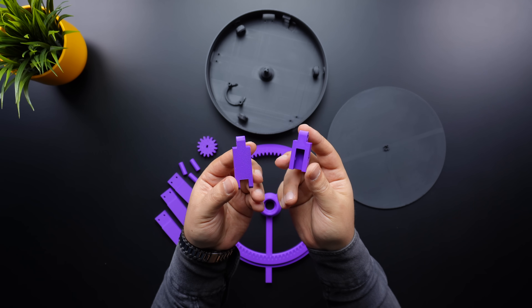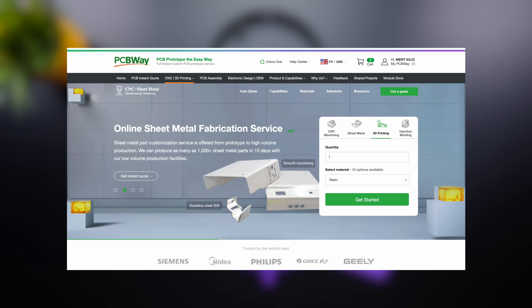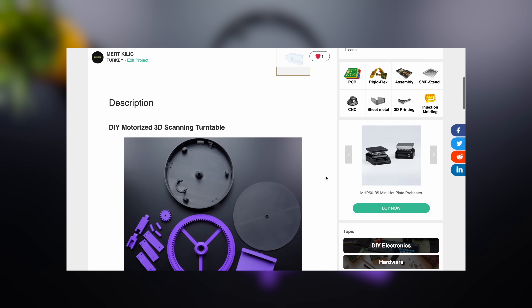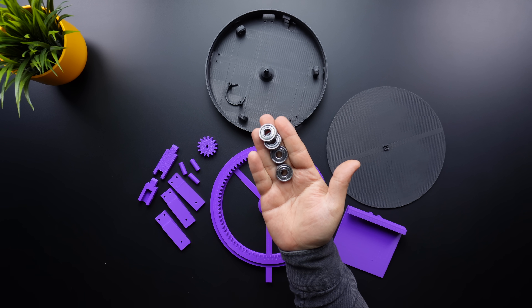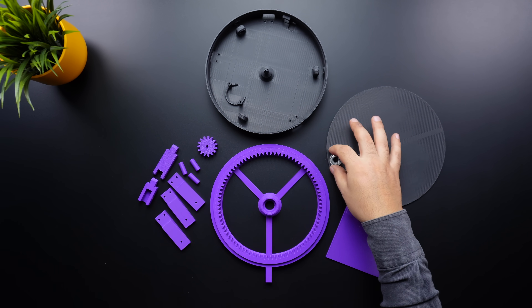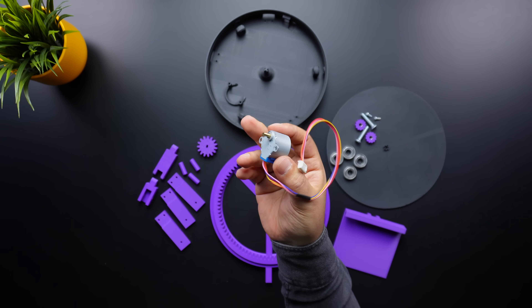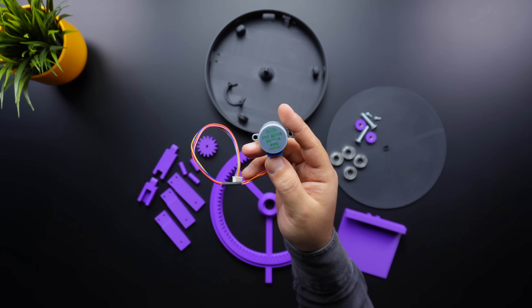There are also extension arms and a holder plate for the phone. If you don't have a 3D printer, you can use PCBWay's 3D printing service to get these parts. The STL files are available for free, and you can find the download link in the video description. On the hardware side, four 608ZZ bearings are needed to ensure smoother rotation. A few bolts and nuts are required to secure the stepper motor and phone holder. Lastly, a popular hobby stepper motor will be used.